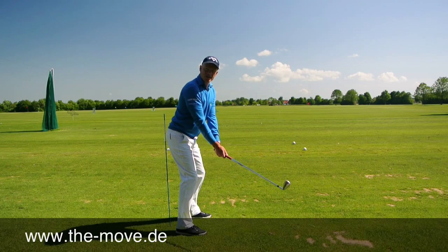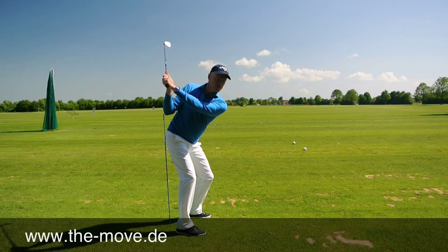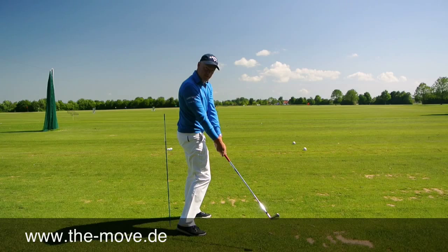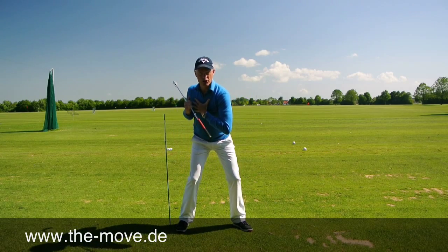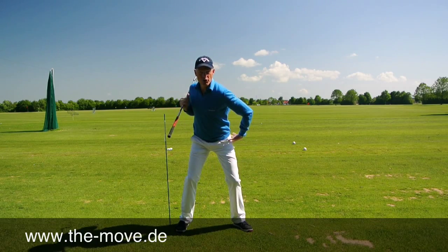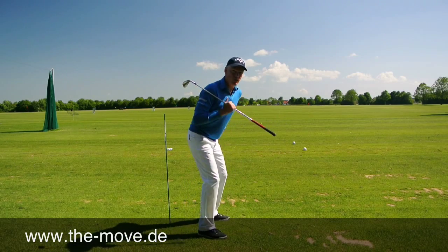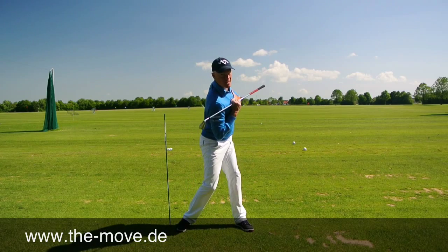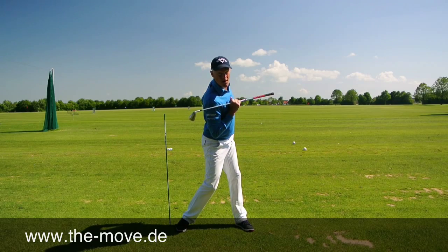If you're having trouble with an early extension of the downswing — a movement where your hips move forward and cause an early release — concentrate on getting your chest turning actively in the second part of the downswing. It's not just a question of turning your hips out of the way to keep your bum back, but also turning your upper chest actively to almost press the hips out of the way.